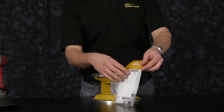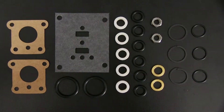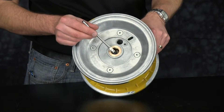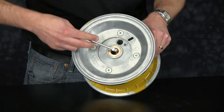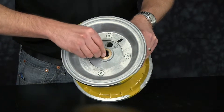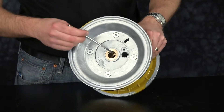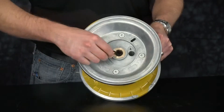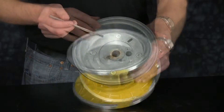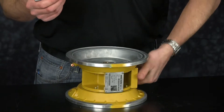Now we're ready to install our airing kit. First, we're going to install our main shaft o-rings. Apply a little grease to the main shaft bushing. Pinch the o-ring and work it into the main shaft groove. Fully seat the main shaft o-ring into that groove, then repeat this process for the opposite side. Be sure to apply light grease to the main shaft o-ring for lubrication so we don't damage our neck when installing the main shaft.